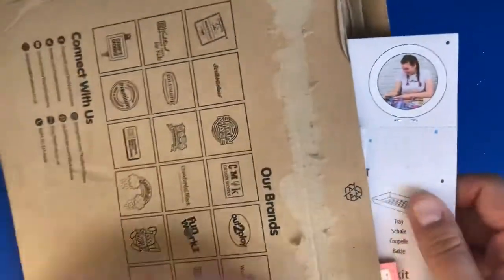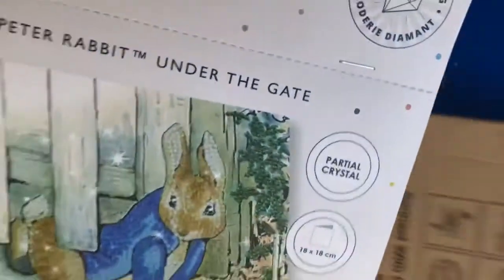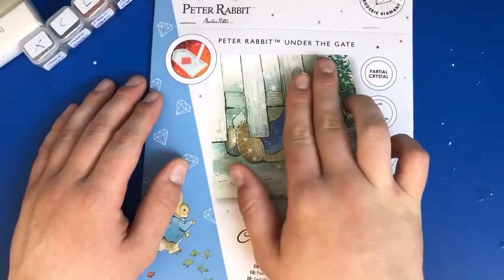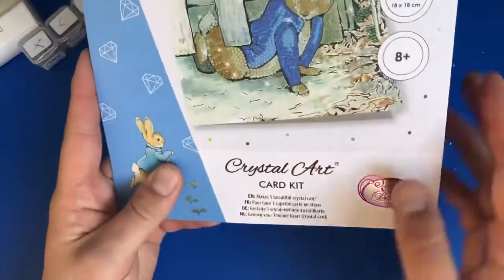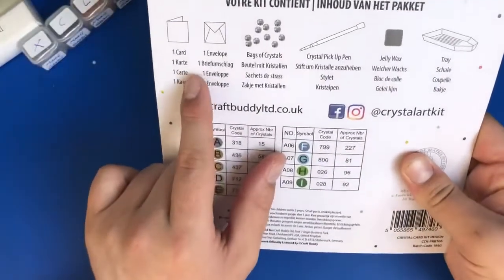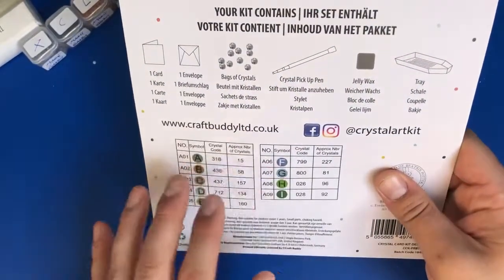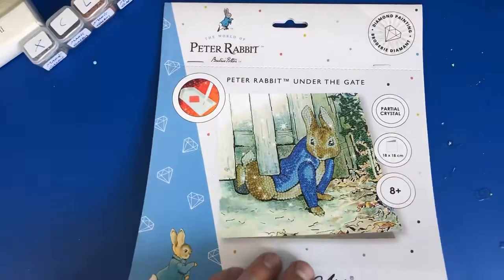Oh wow, oh my god — blimey, that's big! So it's a card kit — a partial crystal Peter Rabbit under the gate, apparently a diamond painting. Lovely presentation, and it's a card kit, so: one card, one envelope, bag of crystals, crystal pickup pen, jelly wax, and a tray.